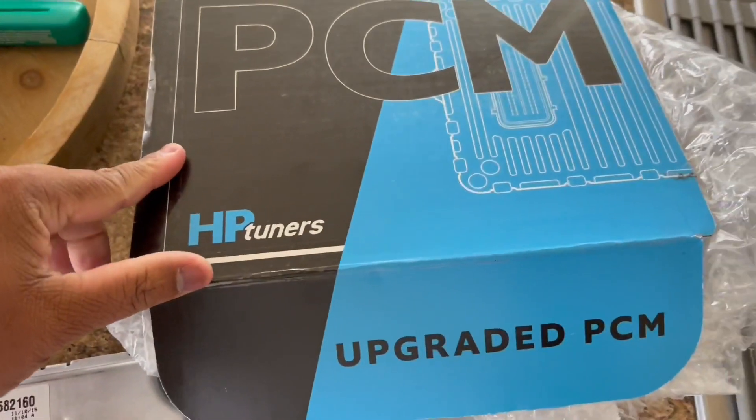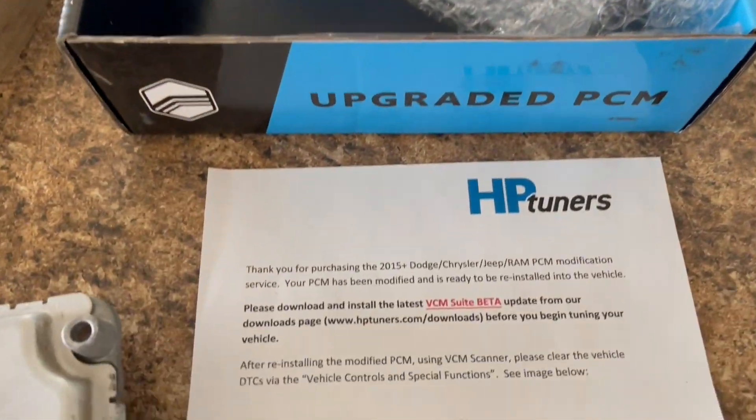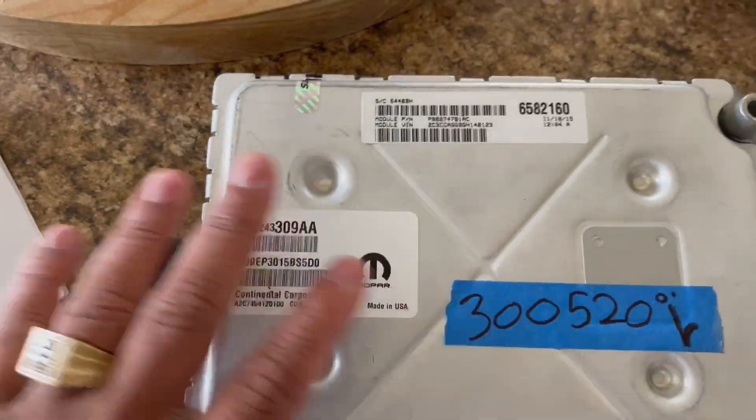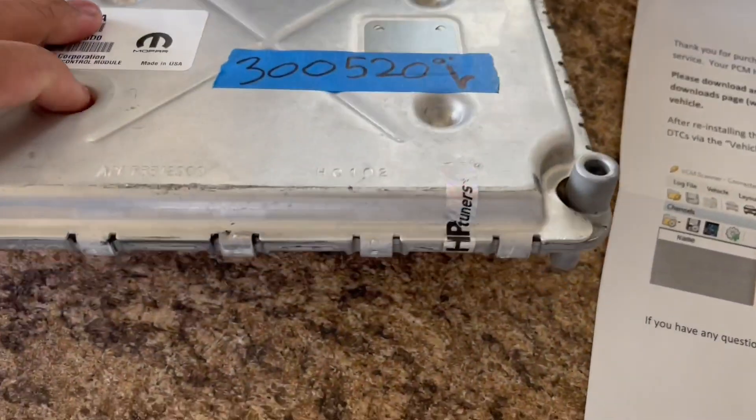All right y'all, just opened this package up from the good folks at HP Tuners — finally this thing shipped out on the 20th and I'm just now getting it four days later. Not important. They even put the stickers right there, that's cool.